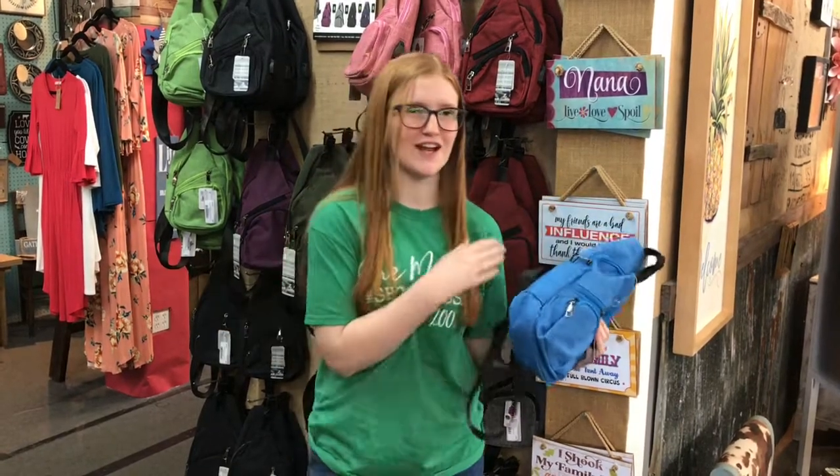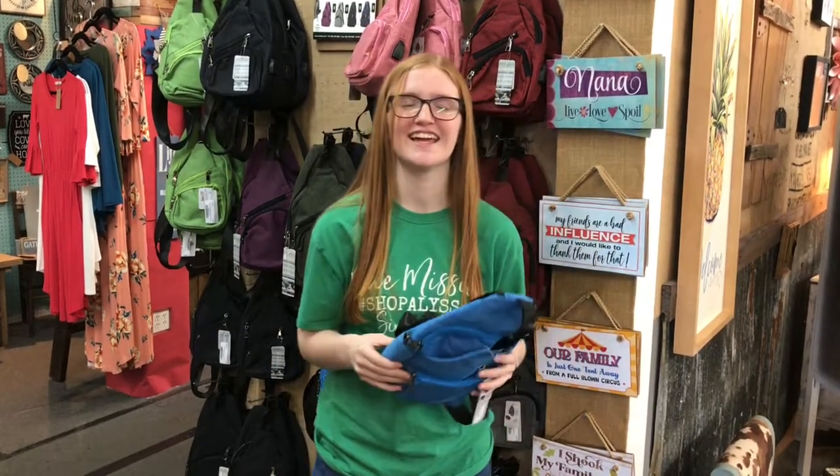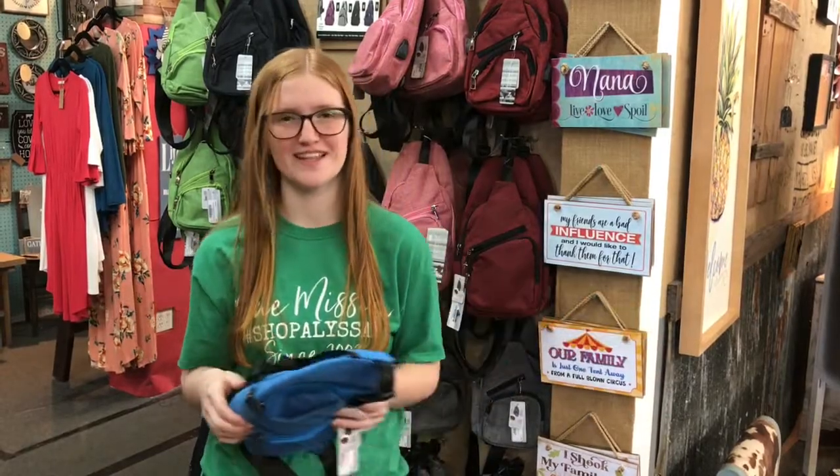So come on down, try it out yourself, and let me know what you think. Y'all have a great day and thank you for shopping Alyssa's.